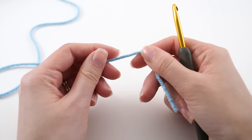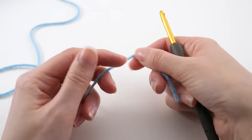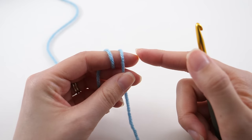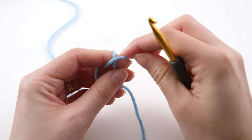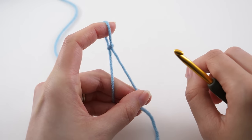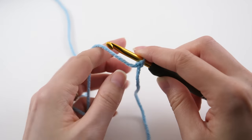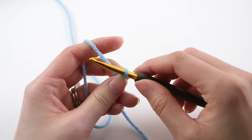We're going to do the chain method first. Like all other crochet projects, we need to start with a slipknot. I've just wrapped the working yarn around my finger two times coming towards me, then simply pull the back layer over the front, pull the front up and over, allow that to fall, and pull tight. Place that loop on your hook and pull on the working strand to fasten it up. There are a few different ways to do a slipknot — this is just the way that I learned.